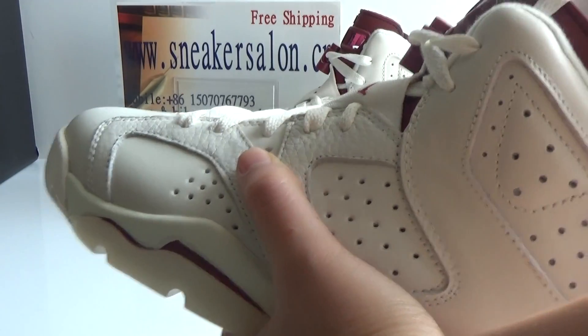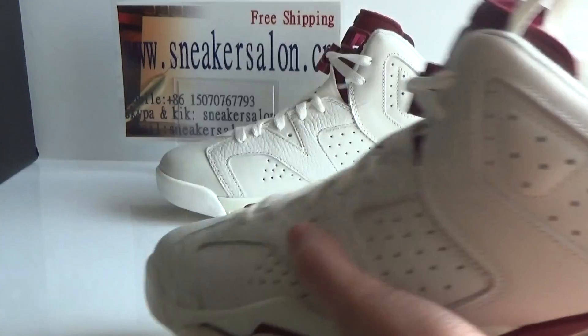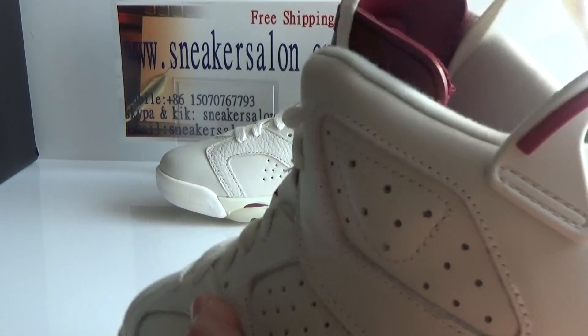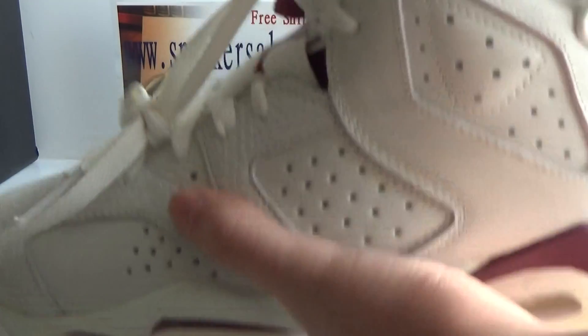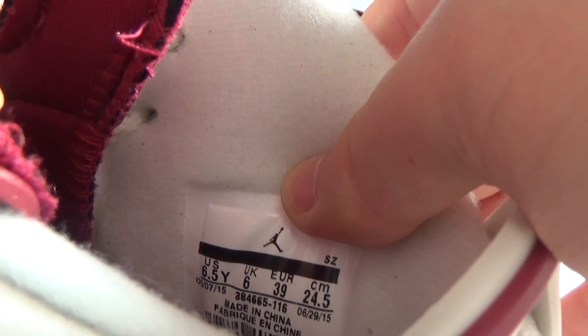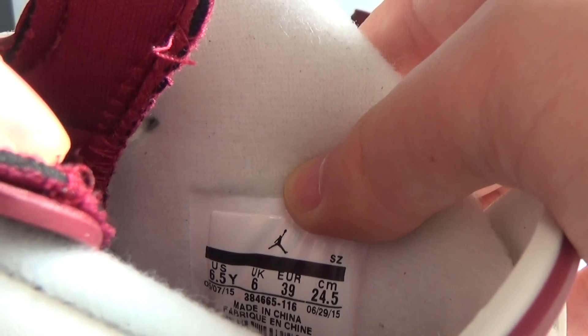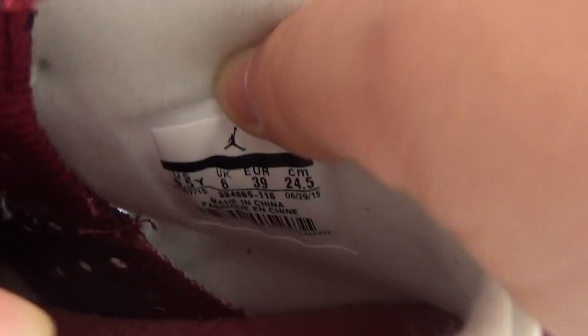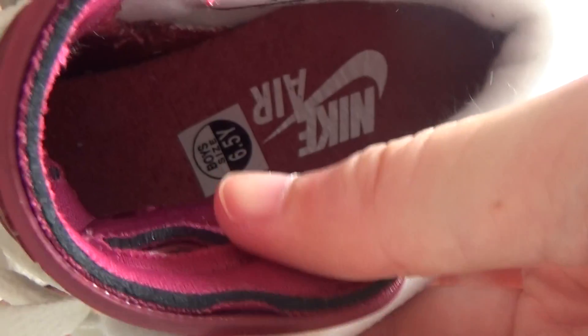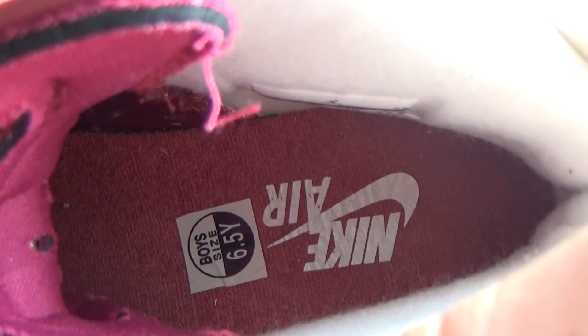Now let me show the inside — the shoe tray. Here is the size tag, size 6.5. And the insole is red. We can see the Nike logo on the air.